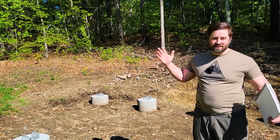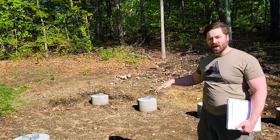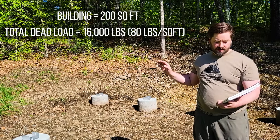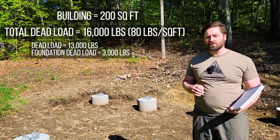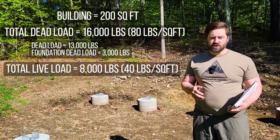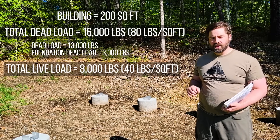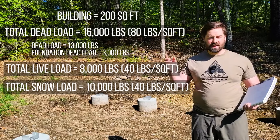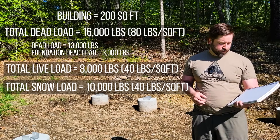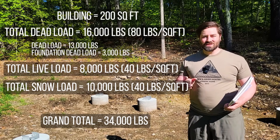The building is about 200 square feet - the roof is a little bit more because we have an overhang. I actually made an Excel spreadsheet and listed out all the building components: foundation, framing, solar panels, all of it. Dead load is going to be about 16,000 pounds, or roughly 80 pounds per square foot. Then live load - I'm going to use 40 pounds per square foot live load, which is a worst case scenario, so we have 8,000 pounds live load. And then finally snow load - that roof is a little bigger than the structure so the snow load is going to be about 10,000 pounds. So the total weight of everything bearing down on the ground under worst case scenario is 34,000 pounds.